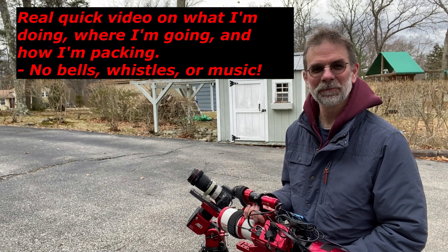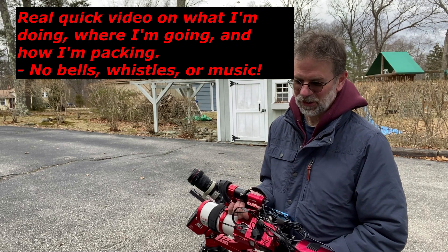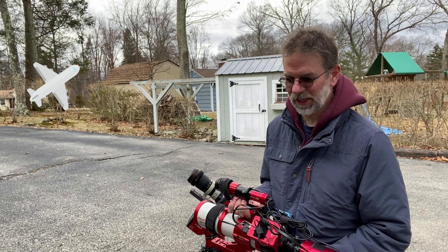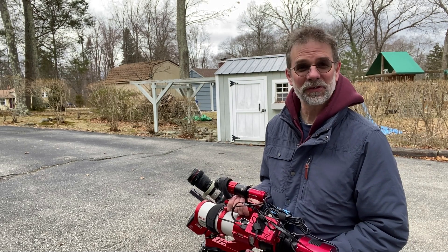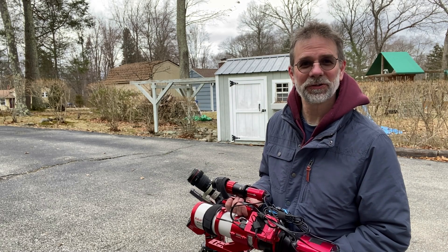Hi folks, Kurt Zepp here. Let me tell you what I was planning on doing for the eclipse. I'm planning on going to Texas — Dallas to be exact. My wife's sister and her husband have a house there and it's right in totality.